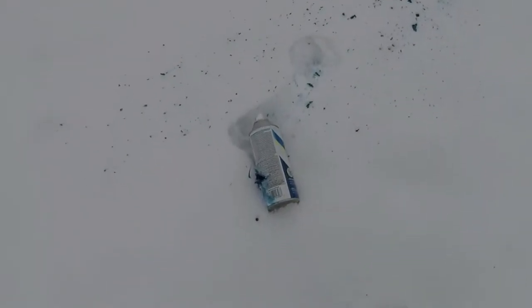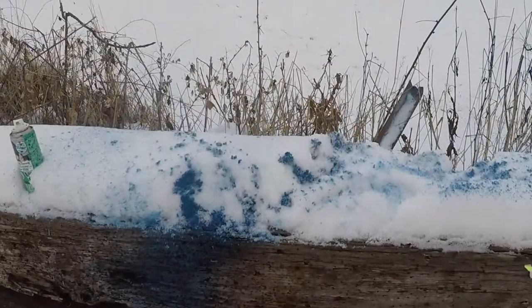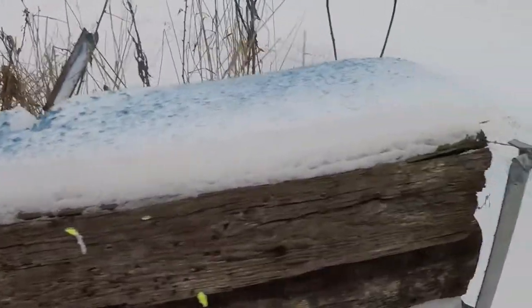Whoo, that was fun! Oh, where did it exit? It went right through the side of it — a little blue paint there. Oh, an assortment of blue paint over there!